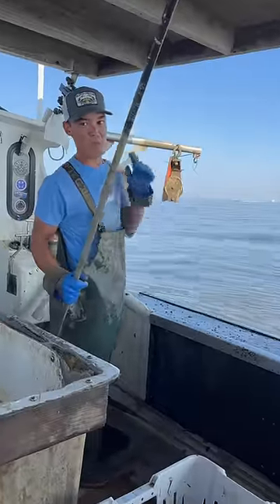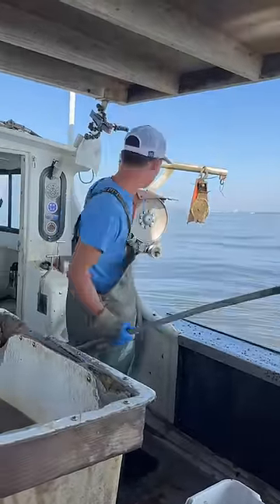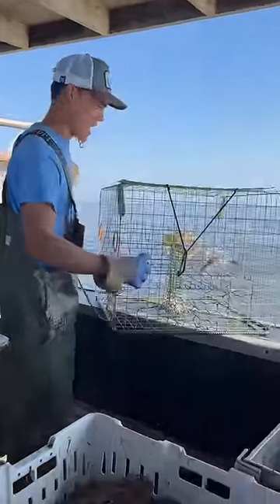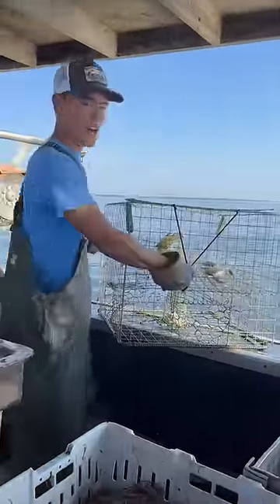Now we're going to check the pot with butterfish in it and see how it stacks up. Butterfish: three crabs. Underwhelming.